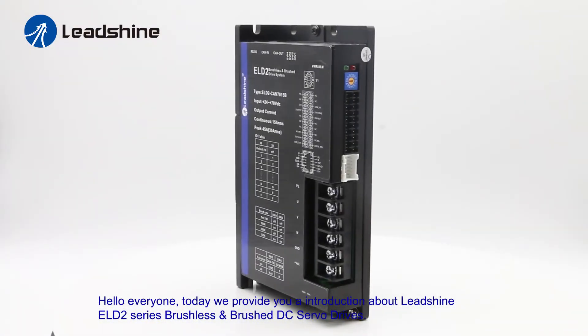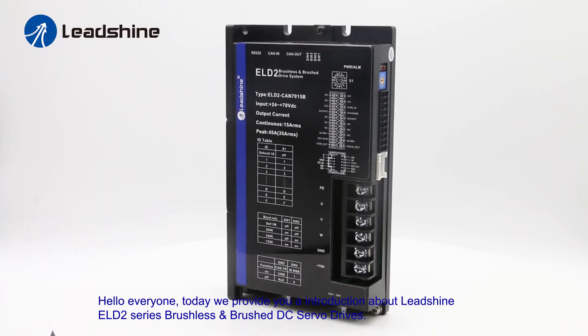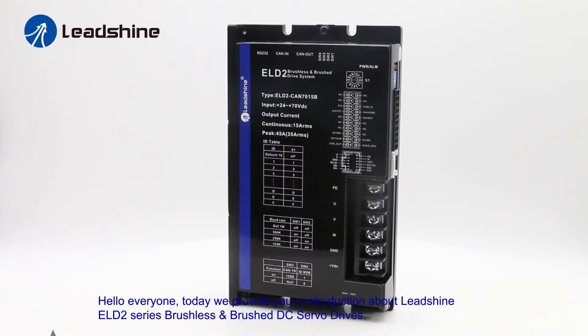Hello everyone, today we give you an introduction about the Leashine ELD2 series brushless and brushed DC servo drives.